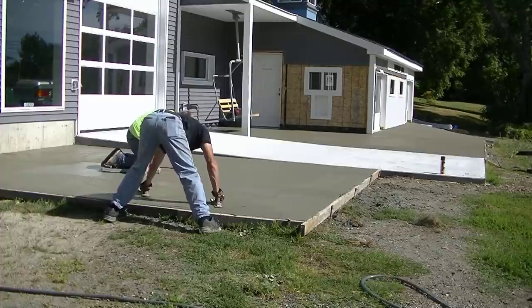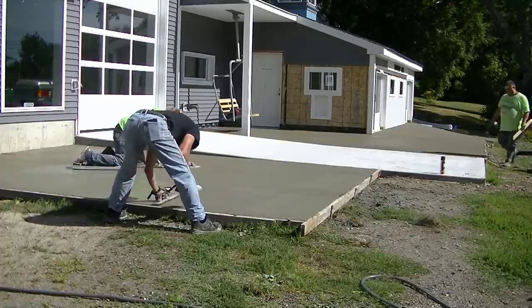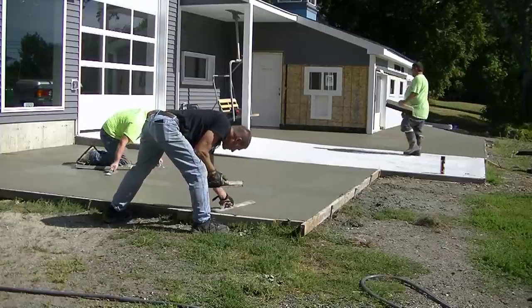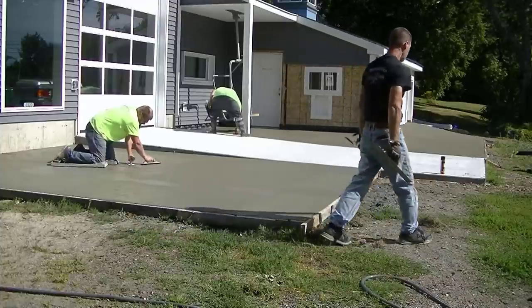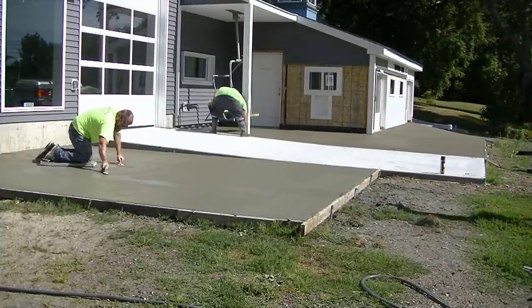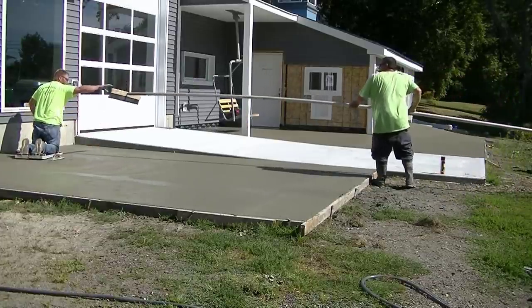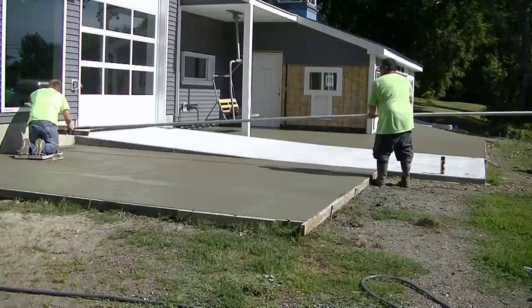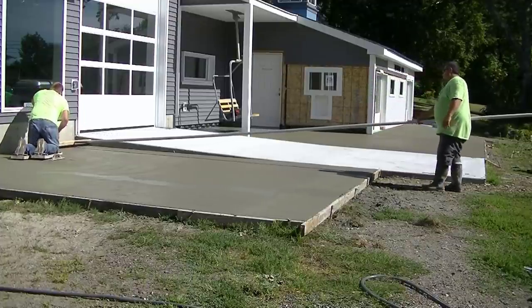Here we are about 45 minutes after we got done pouring. It was pretty hot, the sun was beating right down, so the concrete was setting up pretty well. Part of what we poured today was concrete over concrete, and part was just a new concrete slab — we'll show that in another video.